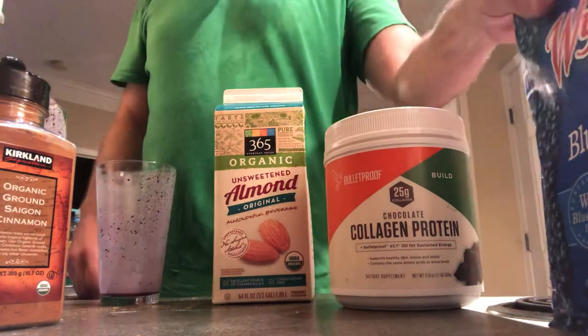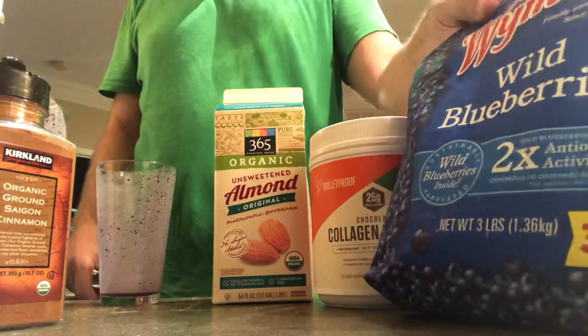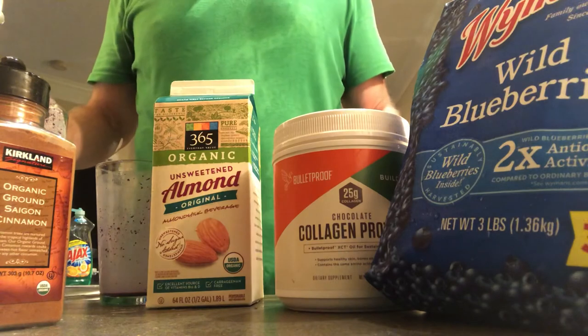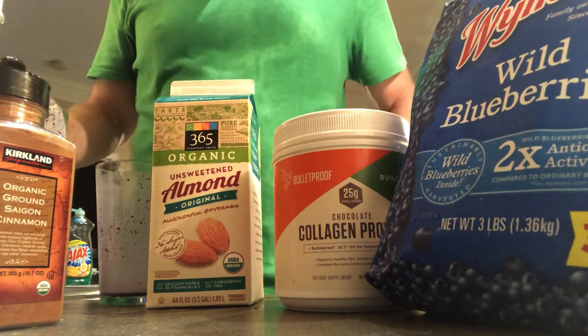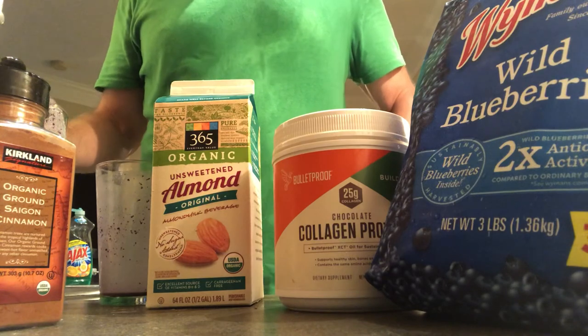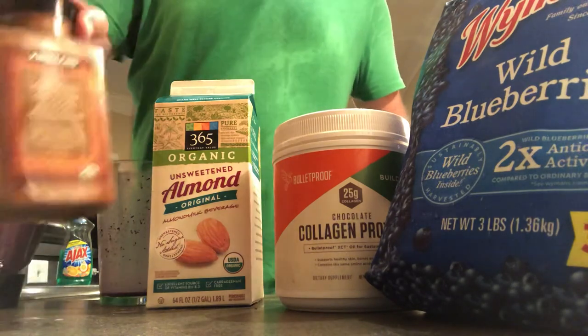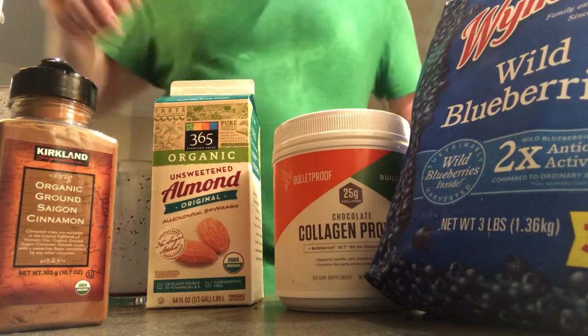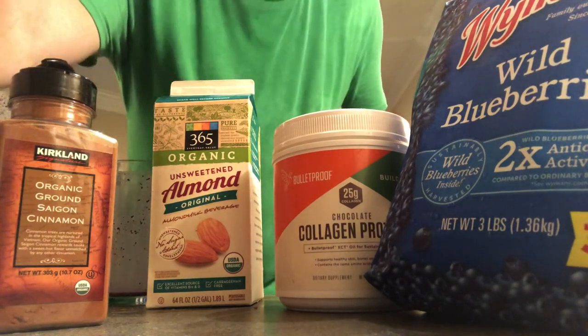All righty, good — thanks for tuning in for our post-workout smoothie. Chocolate collagen, blueberry, cinnamon — we hope you like the video, we'll see you on the next one. Peace.